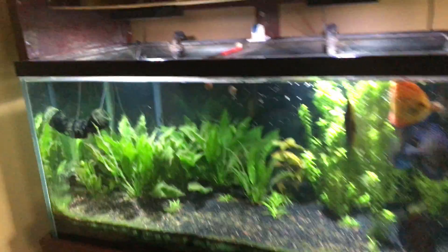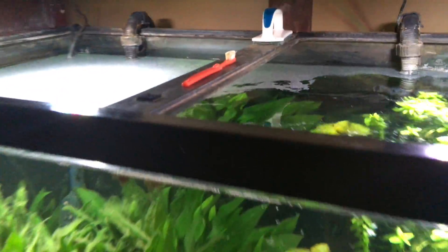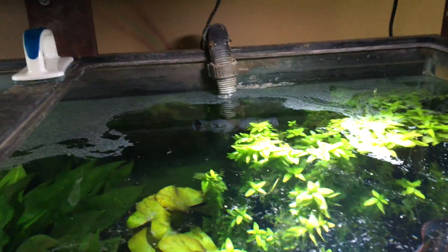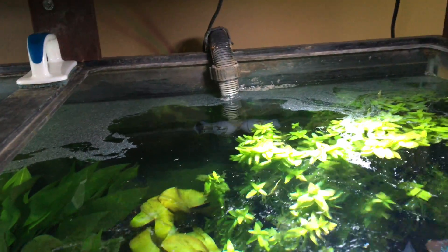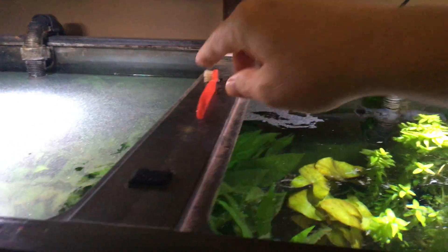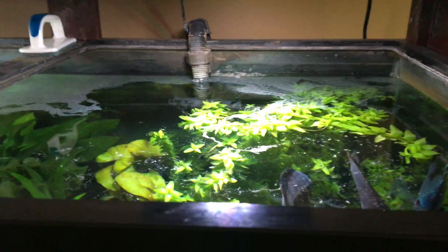Hey, happy Sunday folks. Just a quick video showing some of the fun problems to solve when you own a fish tank, especially a bigger one. Because it becomes more of an interesting problem to solve.